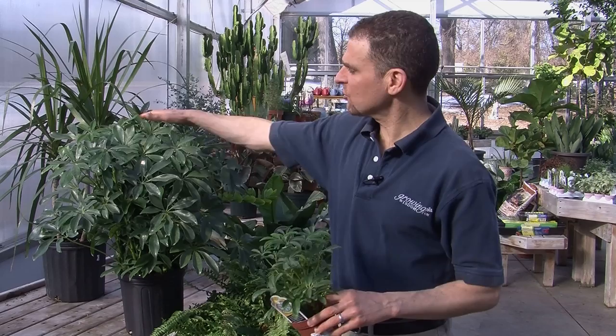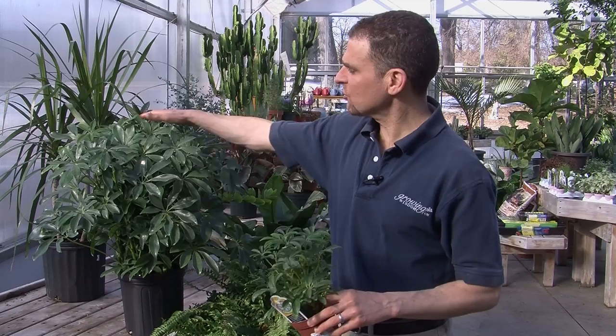While this is a dwarf Schefflera, this other Schefflera is more typical in size. If we lived in the tropics, this would become a large tree.